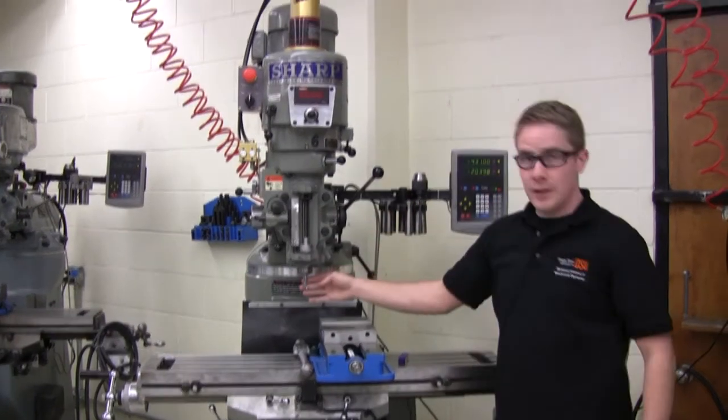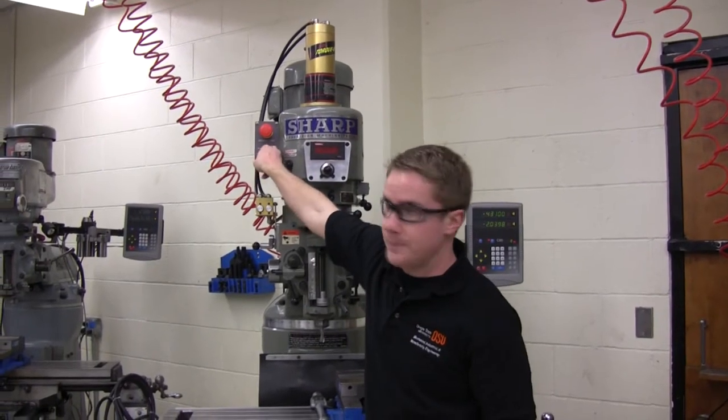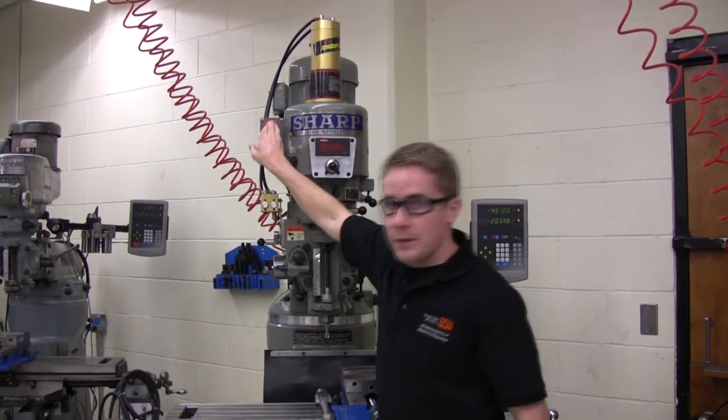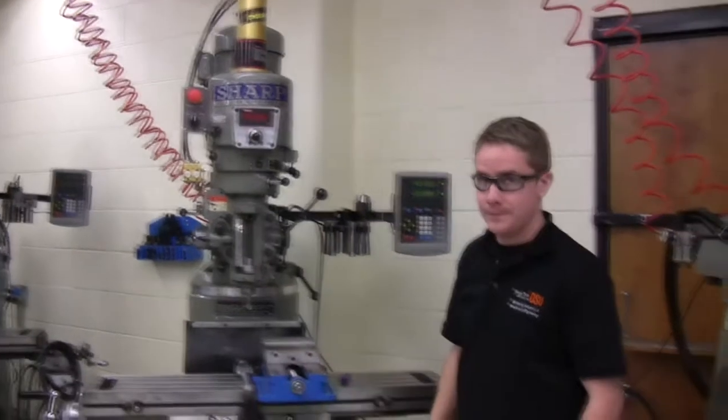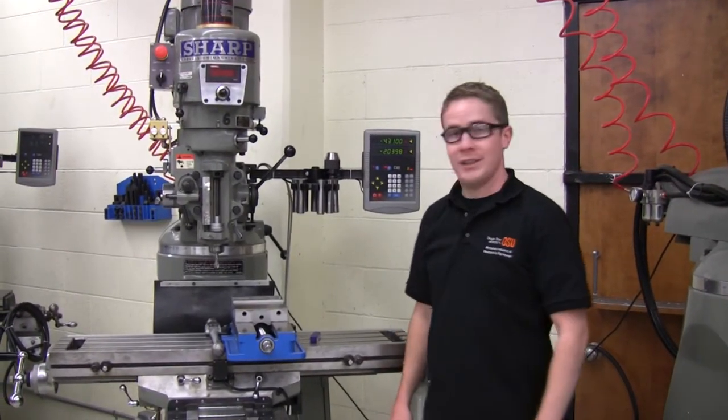The spindle is powered by the motor. This switch here controls the motor. The emergency stop can be pressed to stop the motor. Robert will now display proper mill operation.